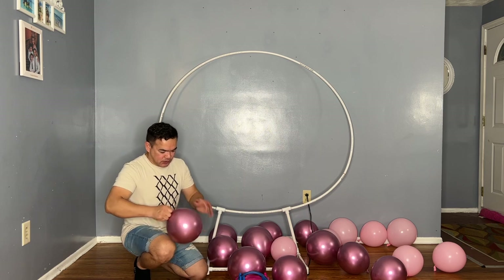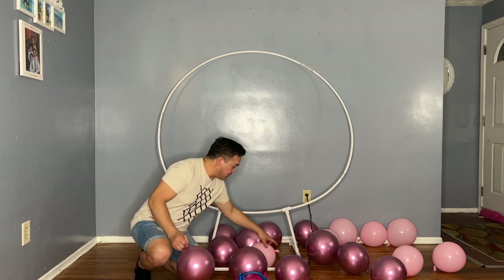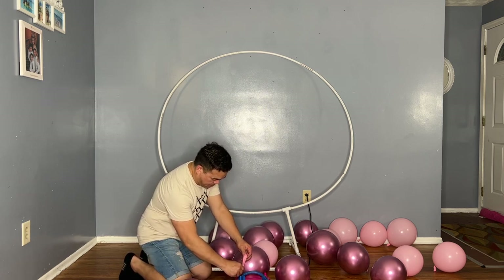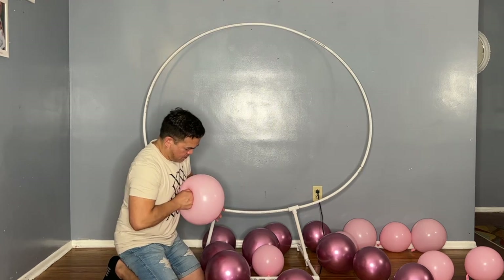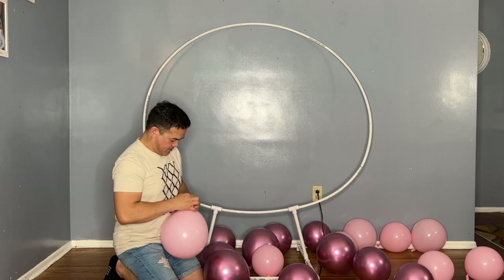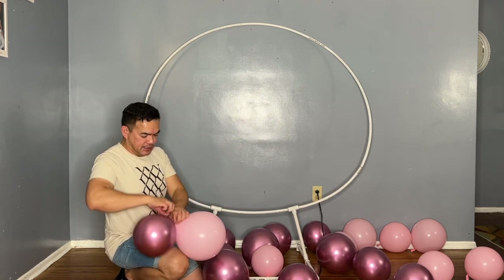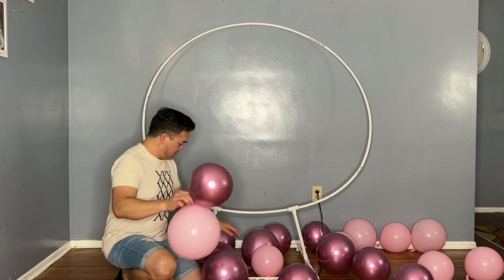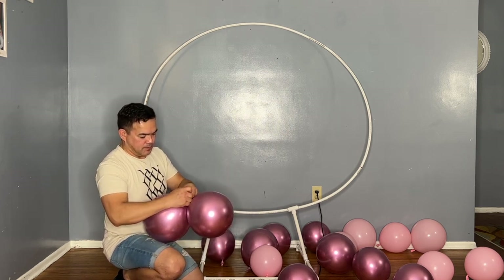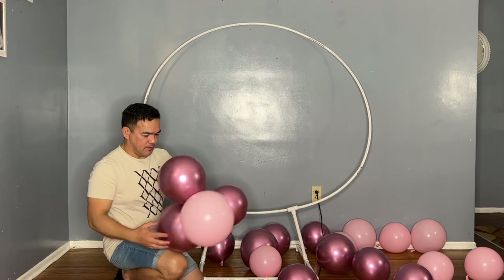You inflate this to any size you want. Just like that — no particular size. Then you make clusters of balloons. It doesn't matter which color you're going to pair it with. I like it nice and round, so just pair it with any size or color.